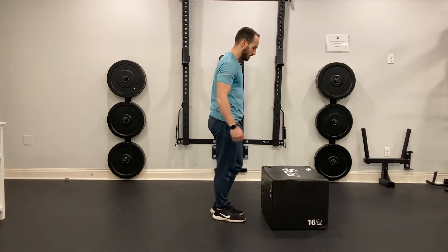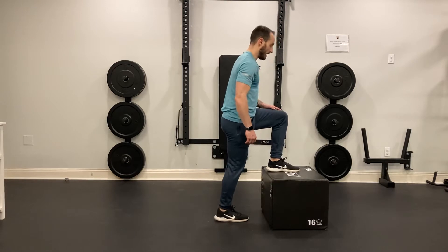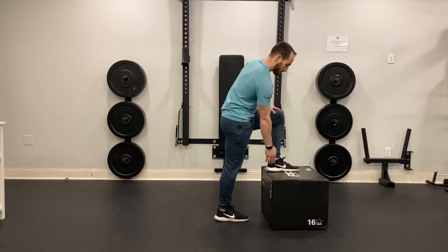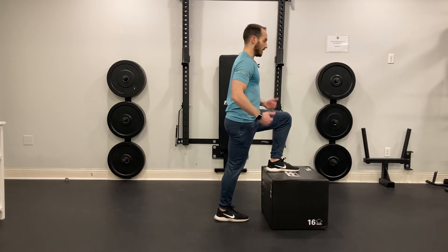For the body weight step up, we're going to start with our foot up on the box, and I want to make sure that I have a straight line from my head down to my heels. I want to push through my midfoot and heel, abs are tight, and it's all about control on the way up.